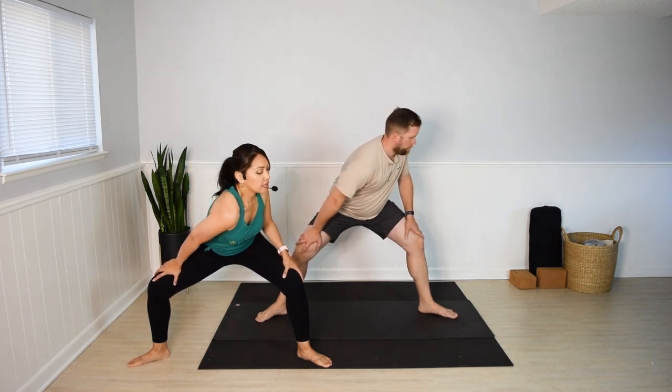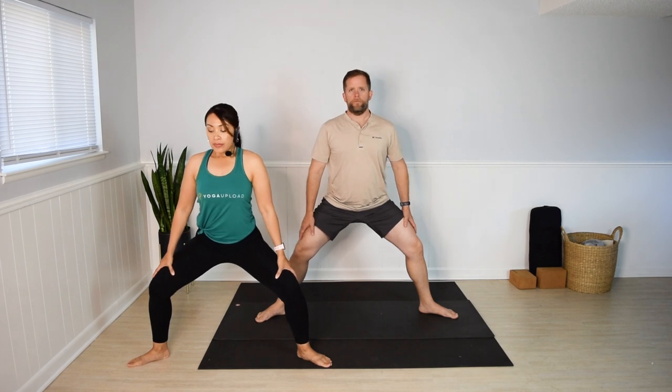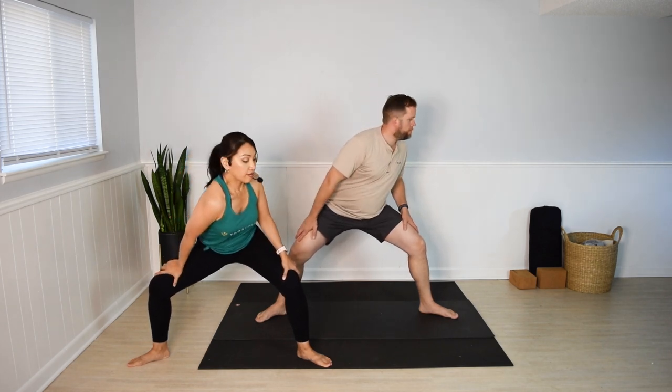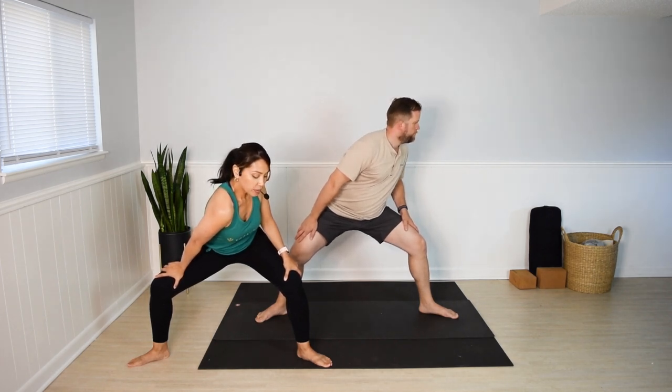Take a wide stance with the toes turned out. Bend the knees and drop the hips. Hands on the thighs. Go as wide as you can with the feet. Inhale, lengthen. And exhale, bring the right shoulder towards the left knee. Inhale, back to center. Exhale, switch sides. We'll do two more on each side. Pause here a few extra seconds — feel the stretch in the upper back and inner thighs. One more breath.